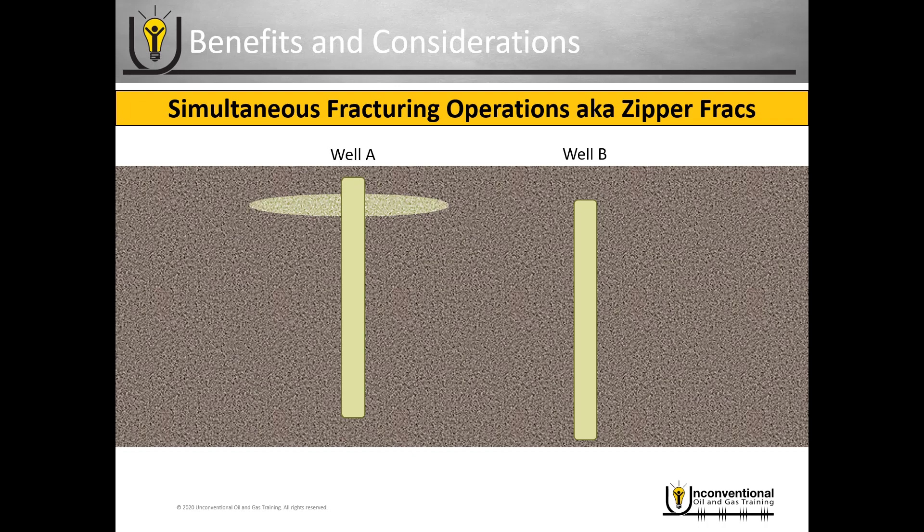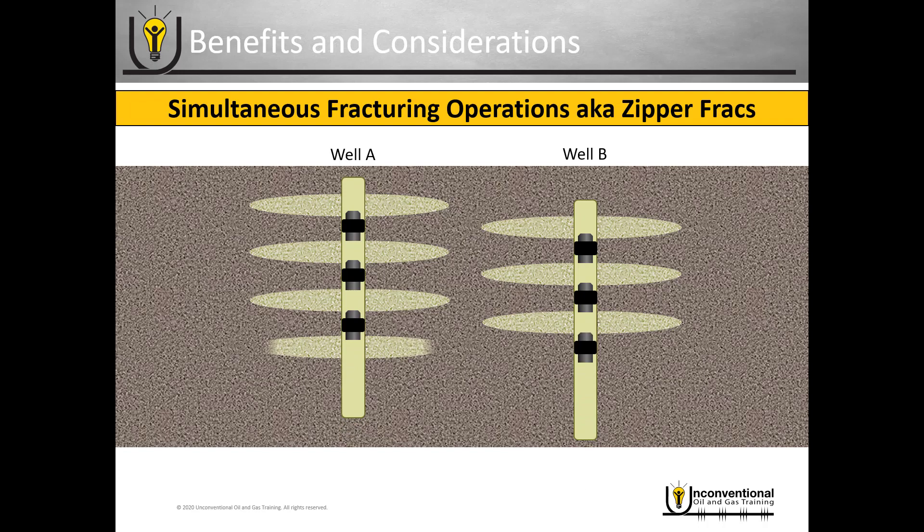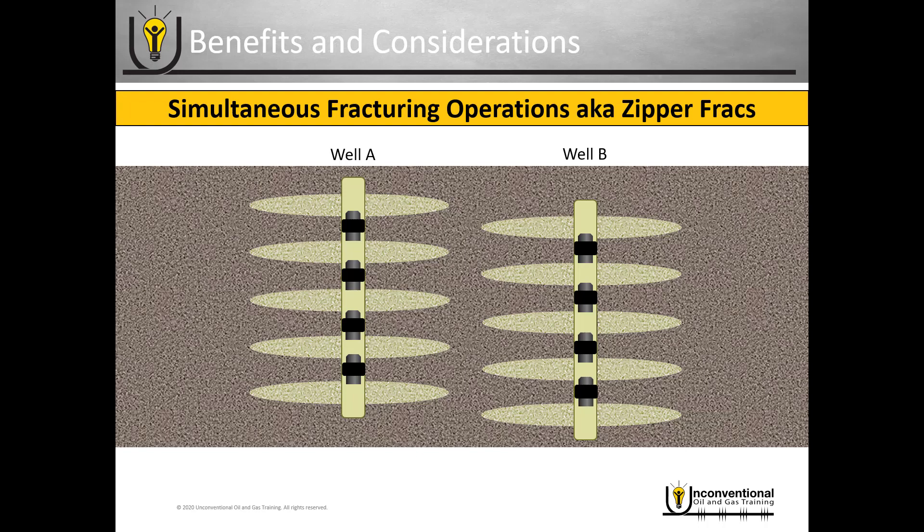Once they finish those up, they swap the surfaces over — running wireline on well A and then fracturing well B. They continuously do this until all stages in both wells are fractured. This eliminates non-productive time between wells because they never have to remove their wireline or move their pressure pumping. They use a manifold with pressure pumping where they turn a valve to determine which well the fluid flows into, and they swing a crane between the two well heads to direct the wireline.